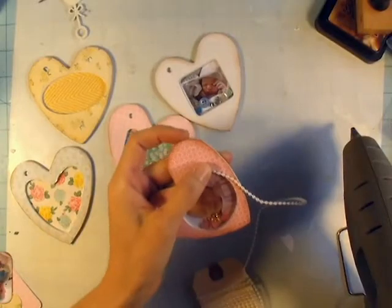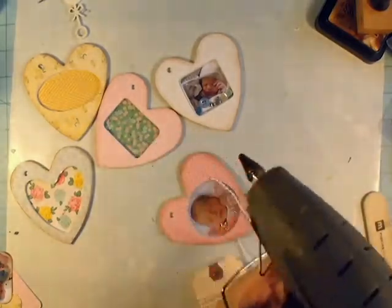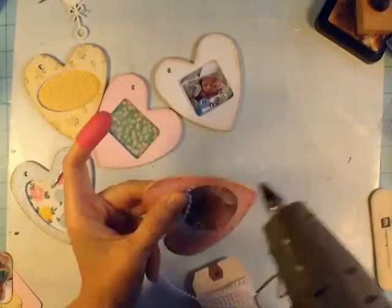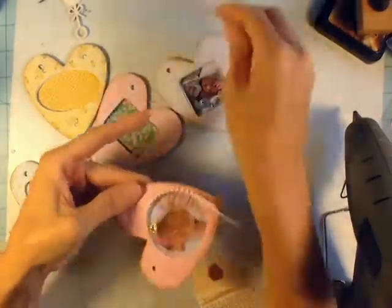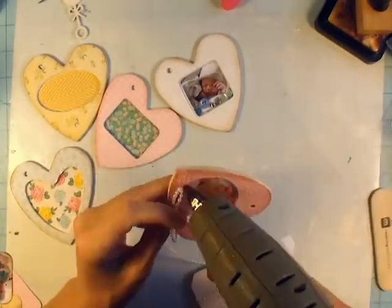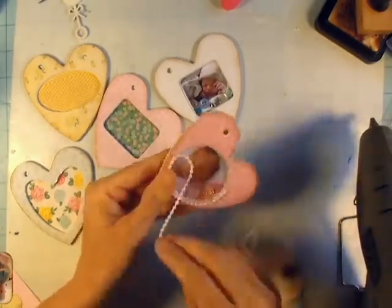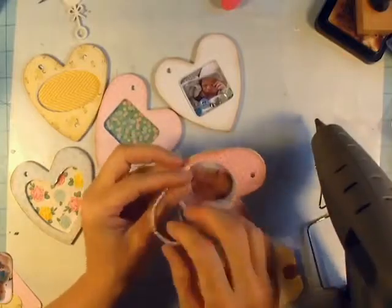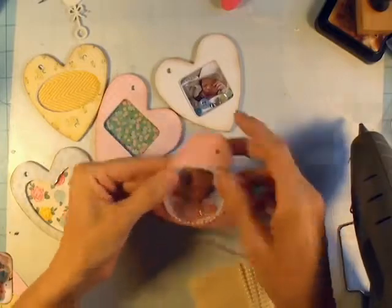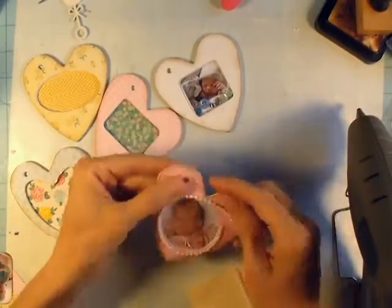Now I can start decorating. Around this circle I'm going to use some little tiny beads that I got from Tammy at Tatsy2 — thank you, Tammy — just putting those around in a circle with a little bit of hot glue. It just kind of finishes the edge off and gives it a delicate look. I pull from my stash for different flowers, lace, pearl trim, and things like that. I really love how the shaker turned out — I'll probably turn the other ones into shaker pages too.